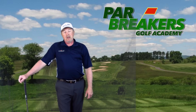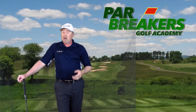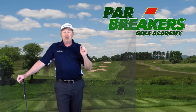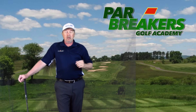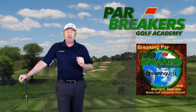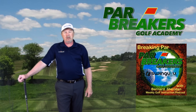If you have any questions, always email me or leave a comment. We're always here to help. And don't forget about our show every Monday on iTunes — Breaking Par with Bernard Sheridan — where we interview guests from around the world in the golf industry and talk about golf instruction to help you take control of your game. So until next time, I'm Bernard Sheridan. Try to keep it in the short grass.